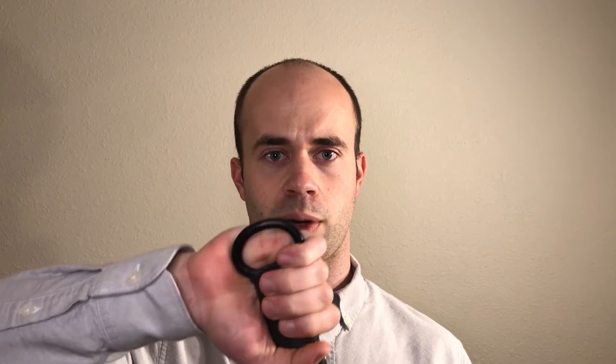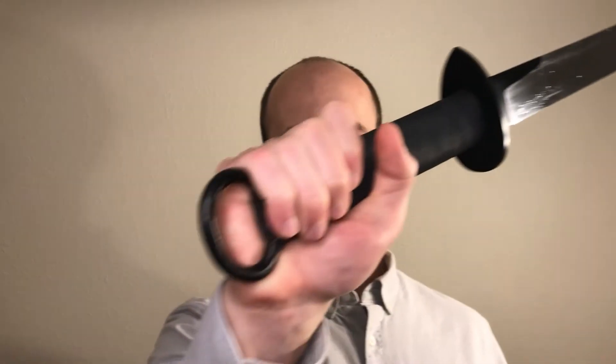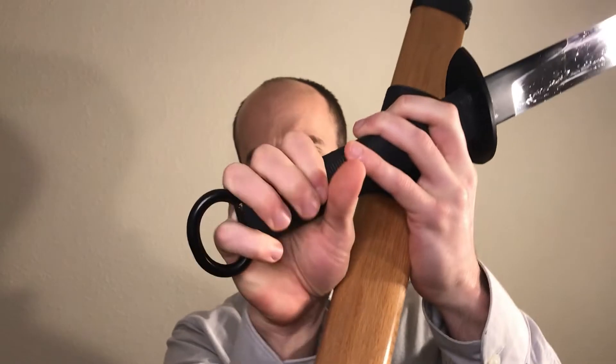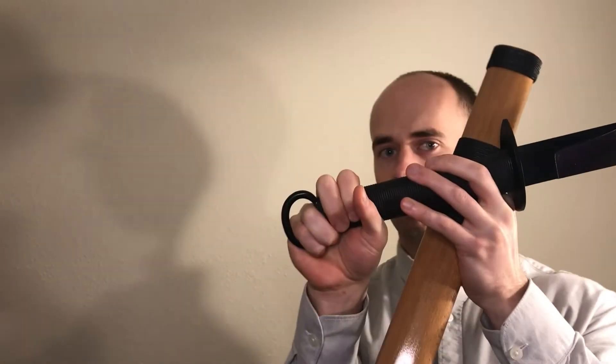The third explanation sometimes mentioned is that it's for possibly some type of special grip — perhaps you grip the blade down here or put your fingers in the ring as you're holding it. Honestly, I'm not too convinced because it's just not a very comfortable way to grip the blade and manipulate it.